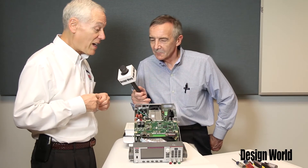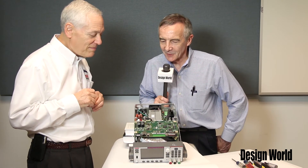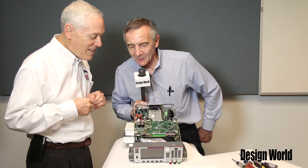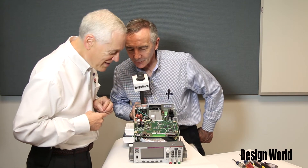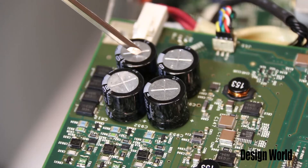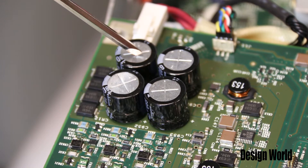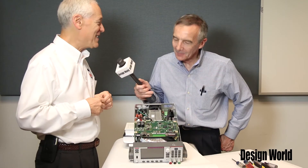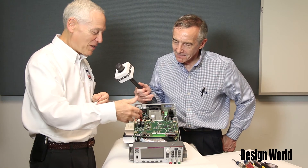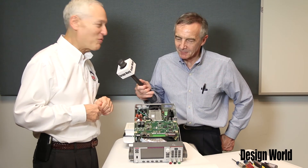We're quite pleased with it — it's working out quite well for us. I also noticed you've got 4 fairly substantial capacitors and 4 relatively substantial resistors feeding into them. What are those for? They're for the future. We are planning some additional versions of the product, and those will help us provide some additional power and control capability for future work.